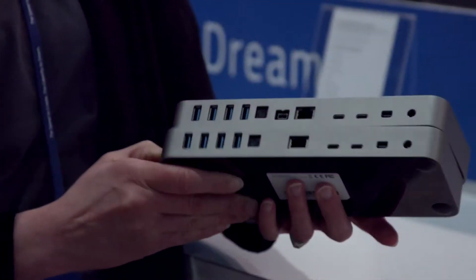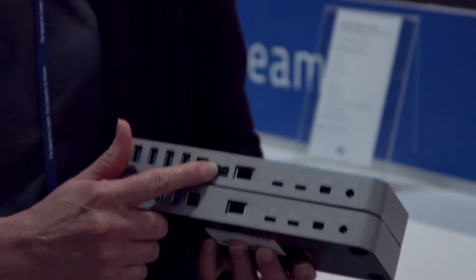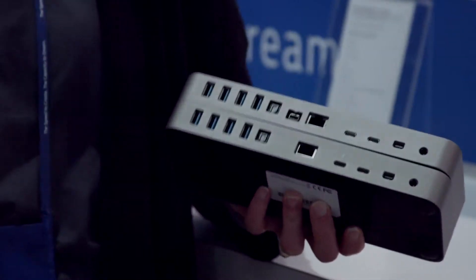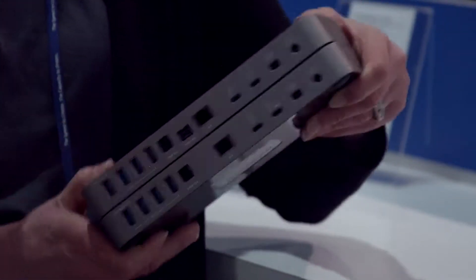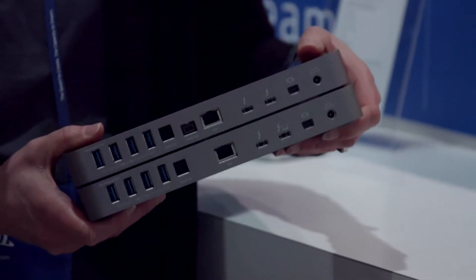We have two versions of the dock — basically with and without FireWire 800. In particular for a lot of our audio customers, they still have a lot of equipment and one of our things is to extend the life of those investments. So we do have it in both flavors just for those people that might need that little extra older connectivity.